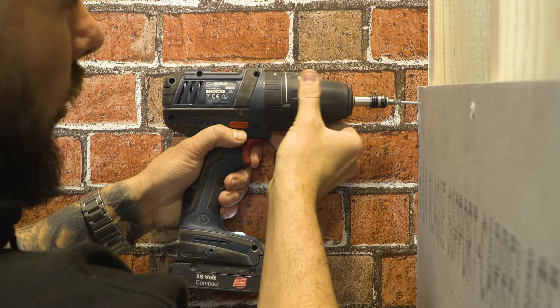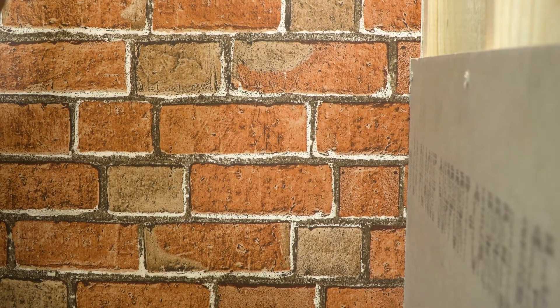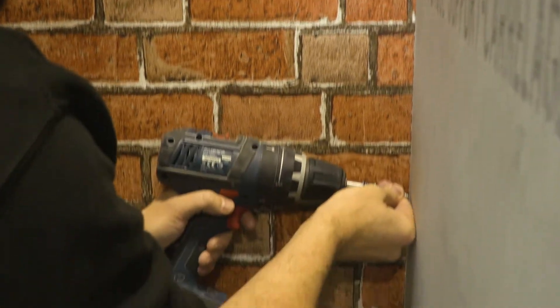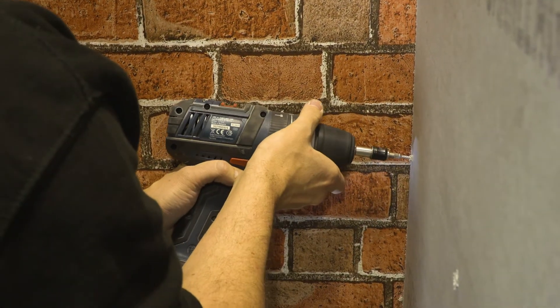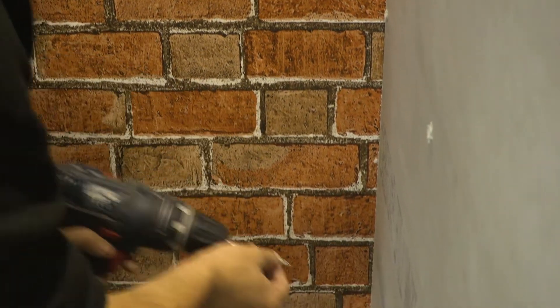This will give you a water resistant, mould resistant, perfect substrate to tile on. And all I'm doing is just screwing along the stud, making sure not to overdrive and making sure that they sit nice and flush.